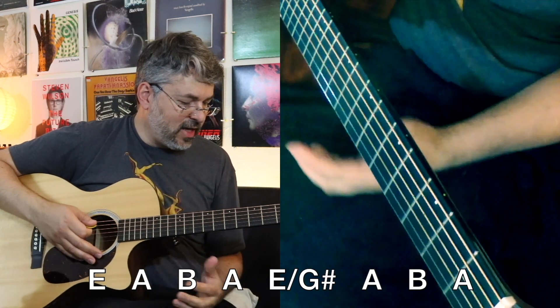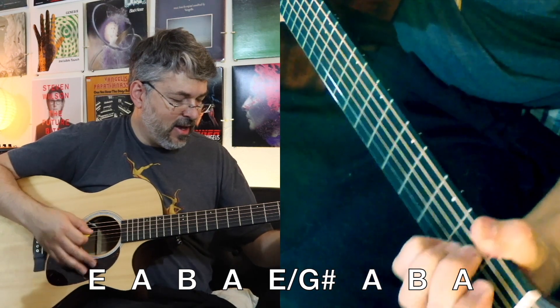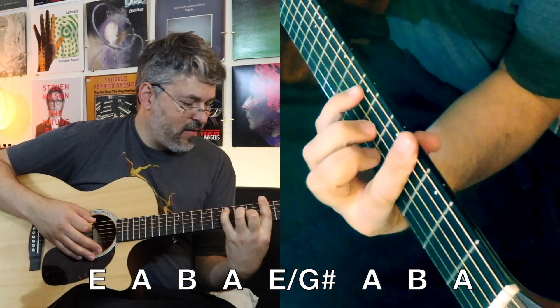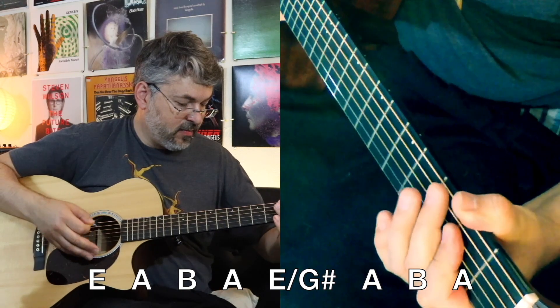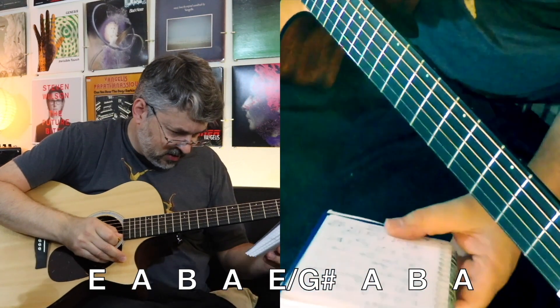So let's start again from that little part on E. I think it cycles through that a few times. Now let's look at the next line.